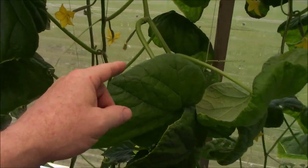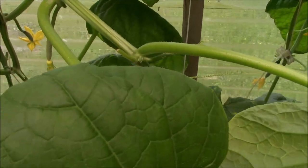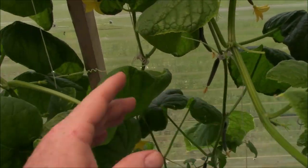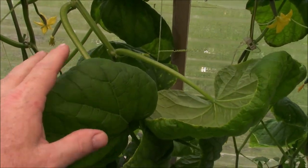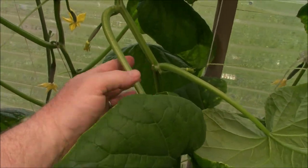This one here that I like a lot has a really thick stem compared to this one over here. That to me is telling me that it's very hardy and it wants to be here, so I'm really liking this one.